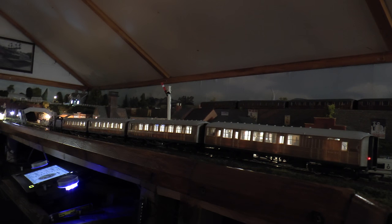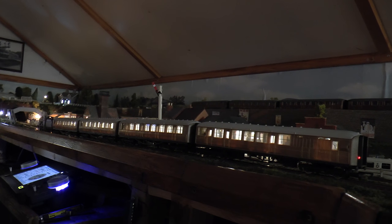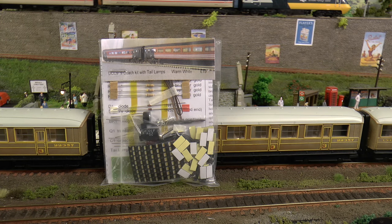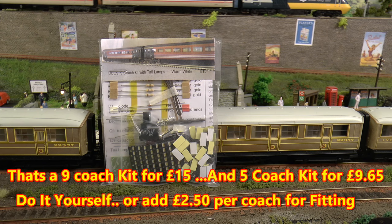I just wanted to show you these coaches lit up. It's a lighting system - it's a DIY job or you can have them done for you, and it works out very reasonably priced. This is the kit for doing nine coaches and it costs £15. They do a smaller kit for doing five coaches which costs £9.65. They also put these into coaches for you at a cost of £2.50 each, which I think is very reasonable.